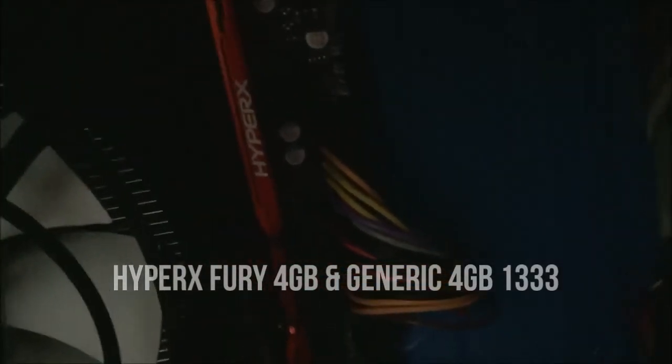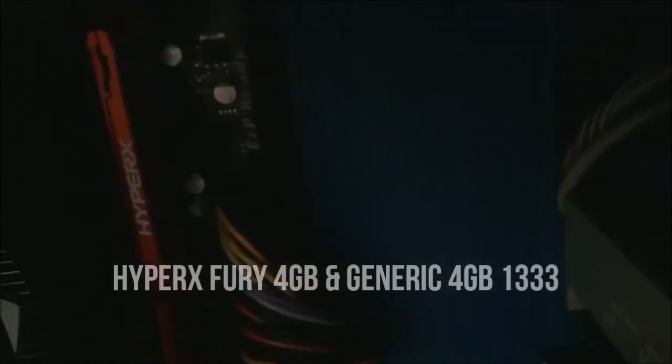Moving on to the RAM — we have two four-gigabyte sticks of 1333MHz RAM. One is just a generic stick and the other is a HyperX Fury red stick, which looks very nice. I'd prefer it if they were matching sticks, but there you go.